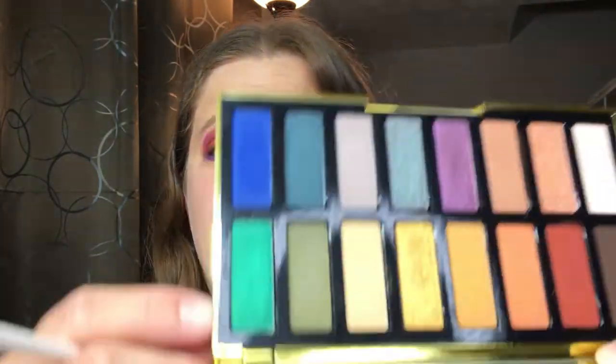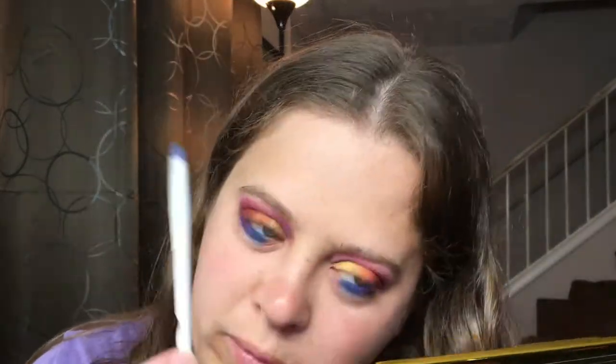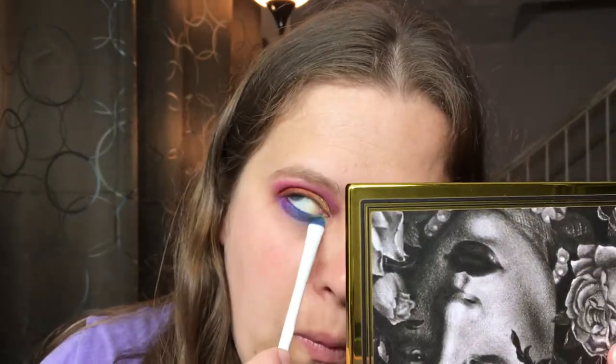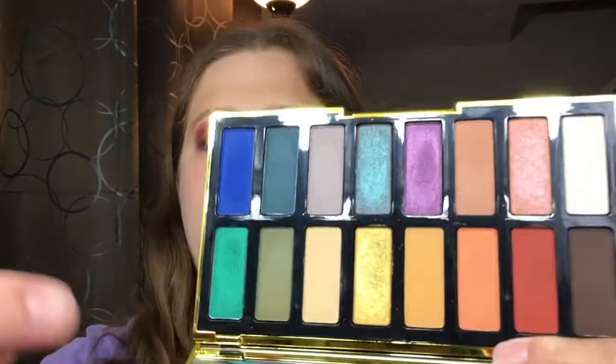I think it's coming along, though the lighting is washing me out. Now we're going to go in with — oh, this is my favorite color in the palette — this is Leafer, which is this beautiful green shade from the Kat Von D palette, and we're going to put that right here. Oh yay, I'm loving this! I'm going to go back in with the gold shade from the Kat Von D palette and put that on the inner corner.